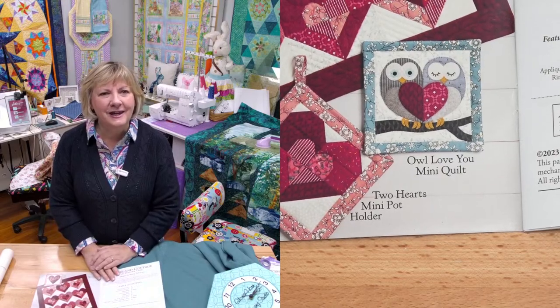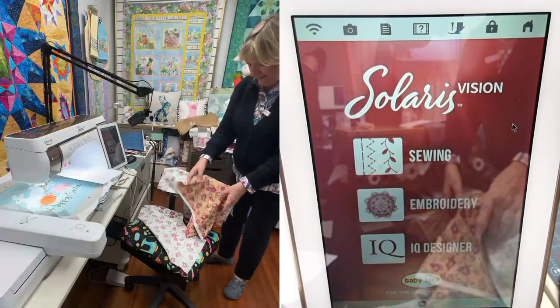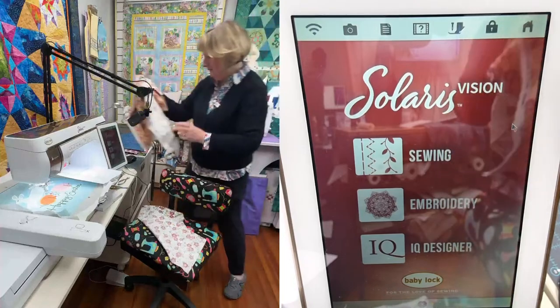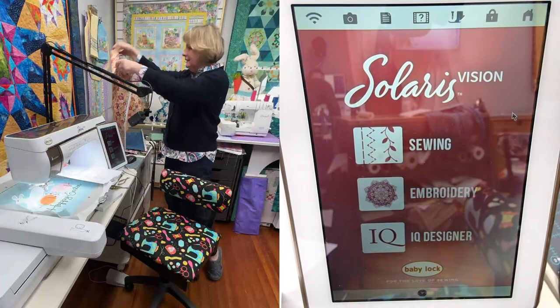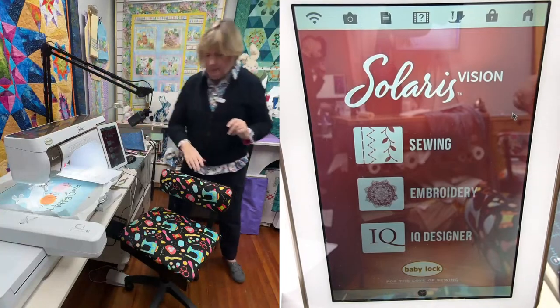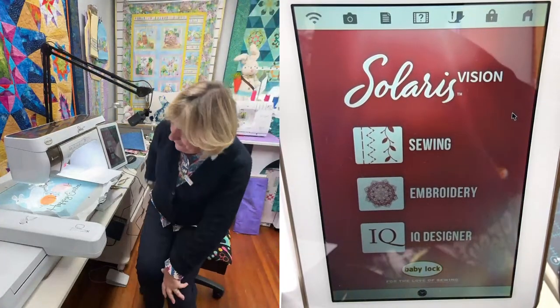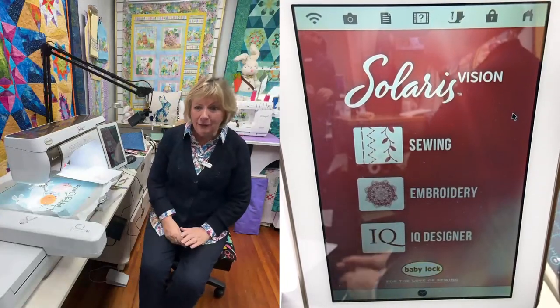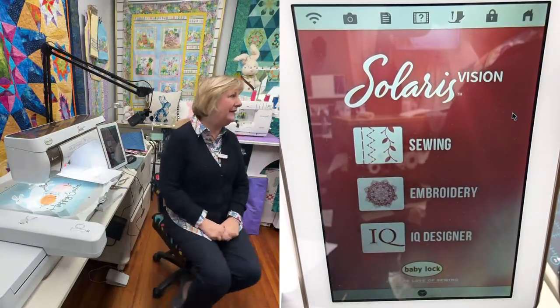I'm going to head over to the machine. I got my fabric and I cut it apart. Yes, I'm pretty sure I'm ready. We had a fun night last night — thank you all for placing so many orders. We really, really appreciate that.